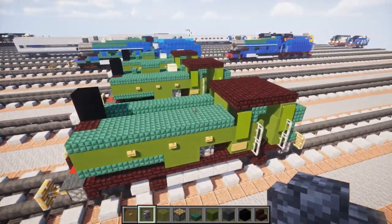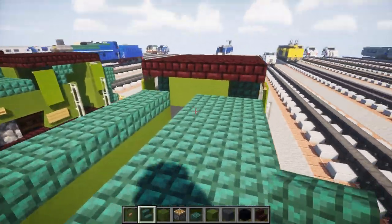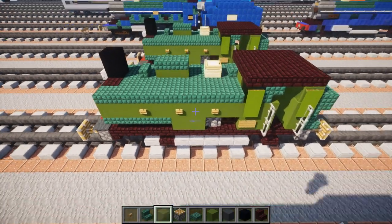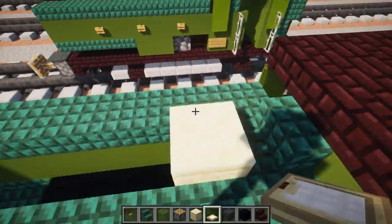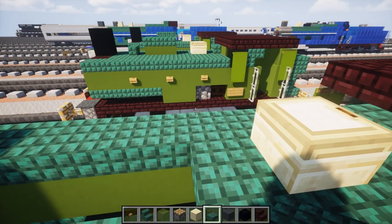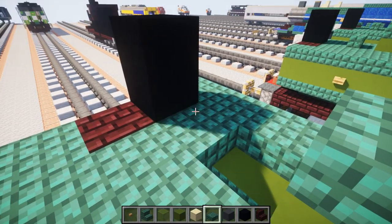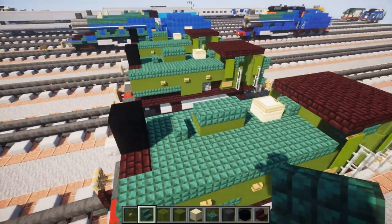I think this is the last part. We're going to add dark prismarine stairs in front of the cab where the false middle is, since it is four blocks wide and we have to make a false middle. Then we're going to add a cut sandstone block — place it here — and then a birch trap door on top just to make it a little bit taller, and a dark prismarine slab. Then two green concrete blocks with dark prismarine slabs on top. There's a dark prismarine slab right behind the smokestack and a dark prismarine stairs right there facing the cab.